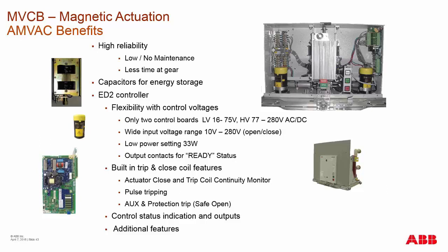To extend the life of the breaker and ensure those coils never have any issue, we pulse those coils only for about 45 milliseconds with enough energy to provide the opening or closing operation. Additionally, we have an auxiliary or protection trip feature on the control board.